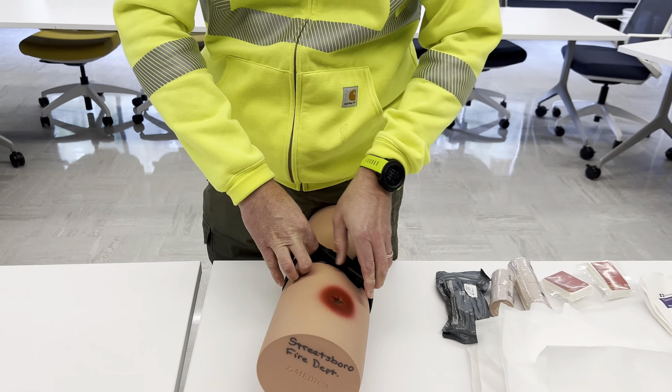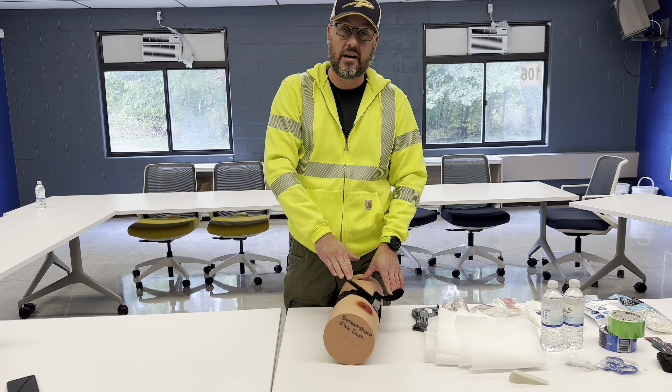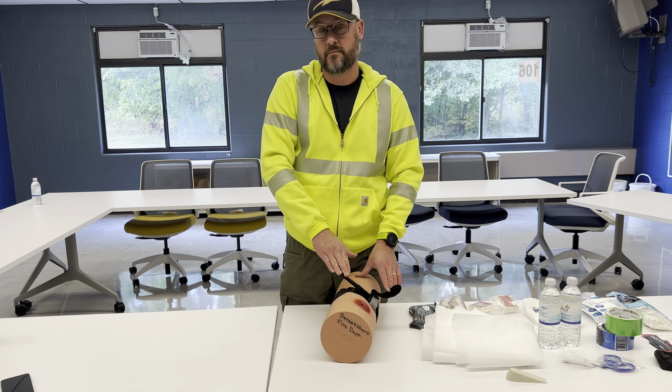Quick note: this is going to hurt a lot. The number of twists and turns it takes to stop blood flow means the tourniquet itself will generate significant pain for the patient. Keep that in mind — don't stop even if they tell you to stop, because you need to save their life by stopping the blood flow. Thanks.